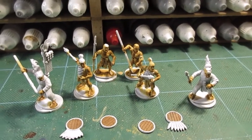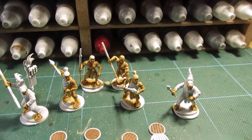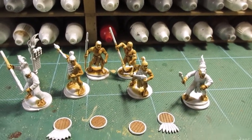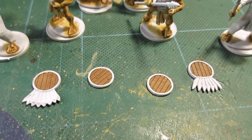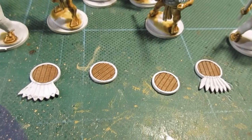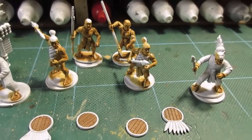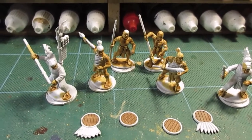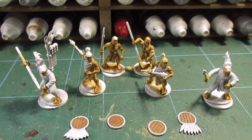First stage completed. I went with dark flesh skin tone and then a Soft Tone wash from Army Painter. The backs and shields have just had a wash of brown - it's just a flat earth color. So yeah, there's not much to these so far - just washed-out beiges and browns.